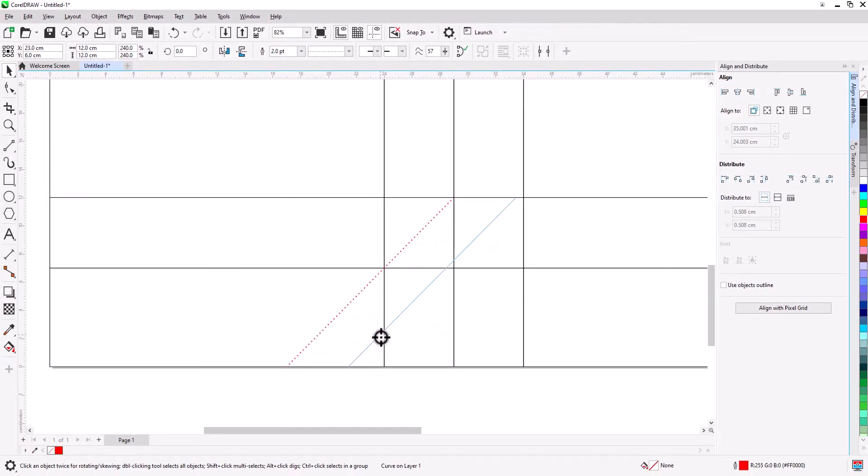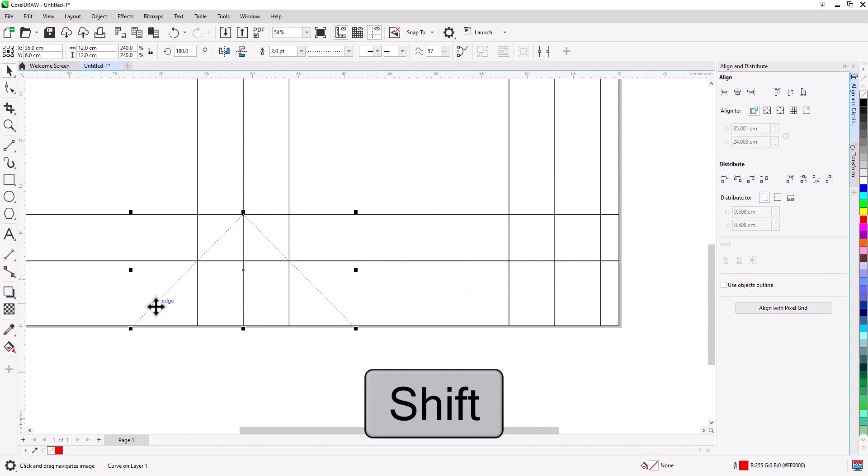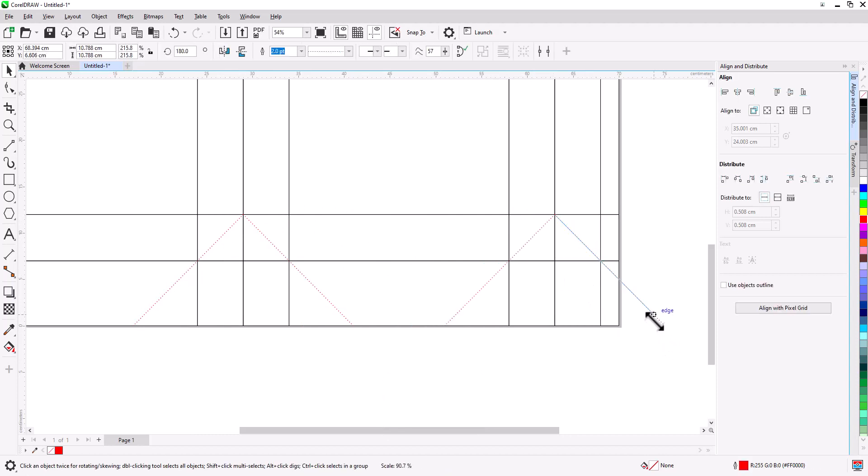Right-click drag to the right, hold Ctrl, release, select Copy. Mirror it horizontally and move it to snap to the other side. Then select both lines, right-click drag to the right, hold Ctrl, snap to corner, release, select Copy, and scale the line until it snaps to the edge.